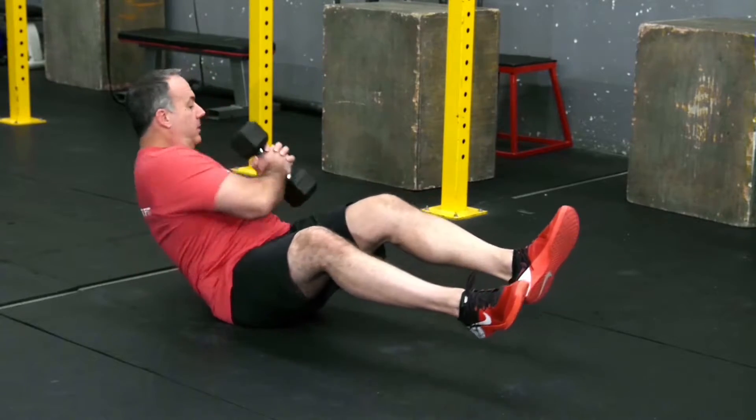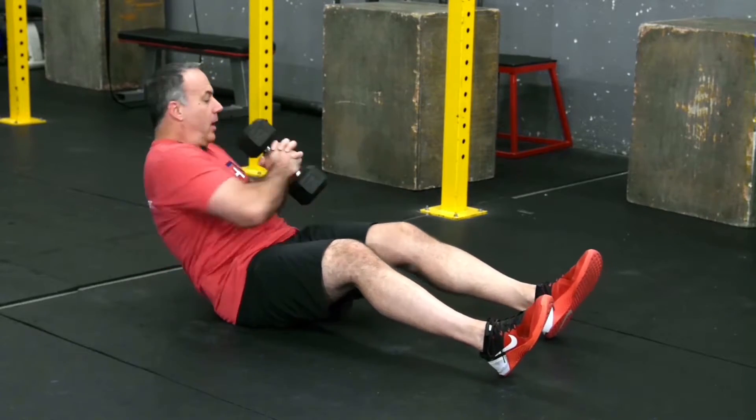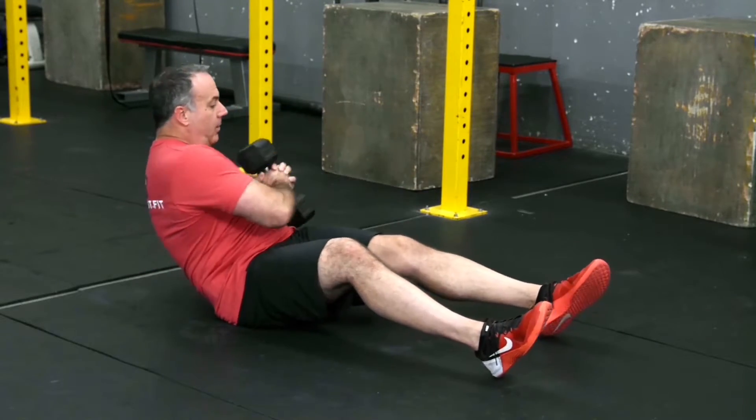Then twist — one, two, three. If that's too much, you can keep your feet on the ground as you go. These can be counted as all reps or single count. That's the Russian twist with a dumbbell.